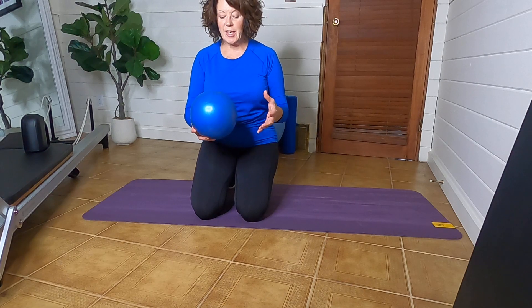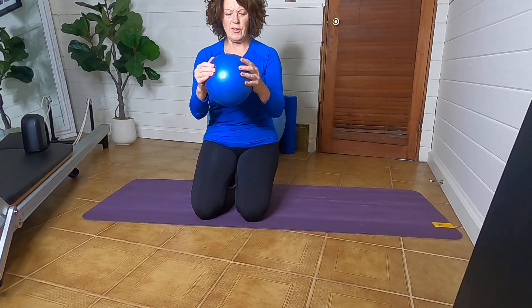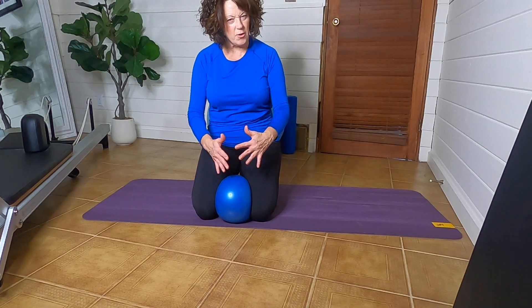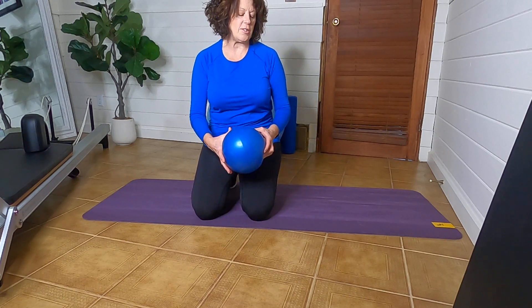For this exercise I have a squishy ball. You can also use a yoga block or just something that you can put between your knees to give a little bit of information and awareness that your inner thighs are actually working in this exercise.